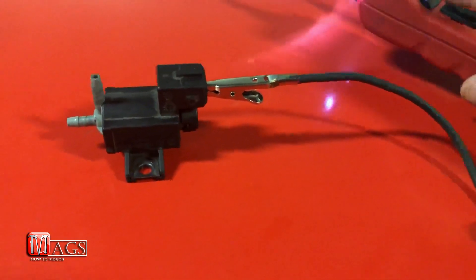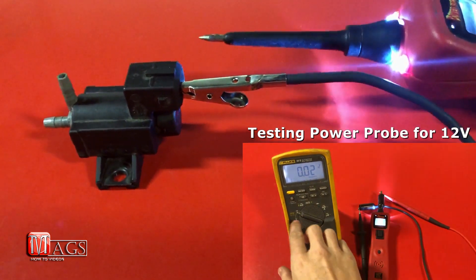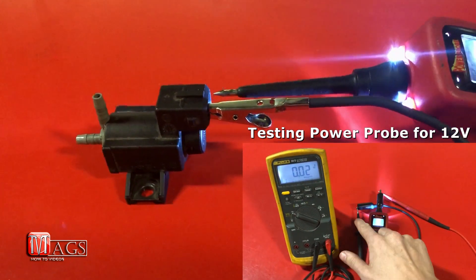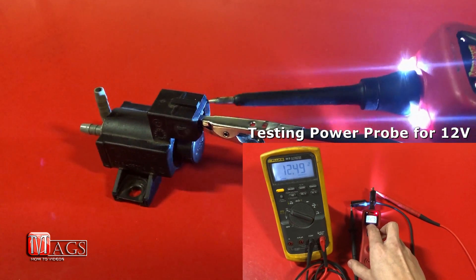The next test I'm going to do to continue verifying that power is not our problem — I'm going to be using this power probe to actuate the solenoid. Now when I send power to it, you should hear a click. If you don't, that means the thing is most likely seized up.